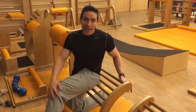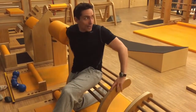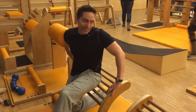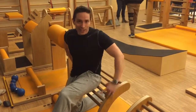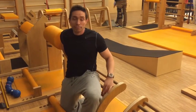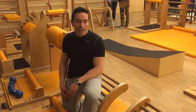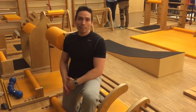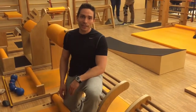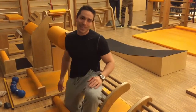Besonders für euch Crossfit-Fanatiker, Toes-to-the-Bar-Ausführenden, total verkrampfte Core-Stability-Typen – ihr braucht Kniestand. Deshalb, sonntags sehen wir uns, Benni, dann machen wir zusammen Kniestand. Wenn euch noch Fragen einfallen, beantworte ich euch gerne – ihr werdet jetzt immer Videos bekommen. Ansonsten fliege ich morgen nach Hamburg auf den Milan-Kongress und ich freue mich, recht viele von euch da zu sehen und zu treffen. Bis dann, ciao.